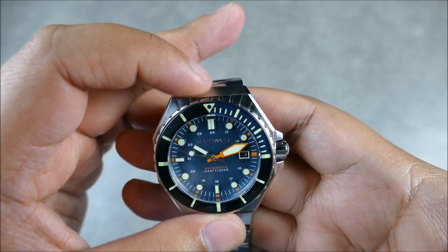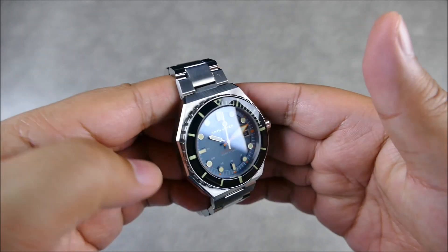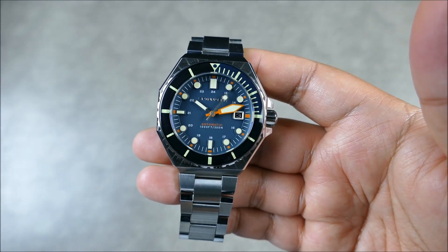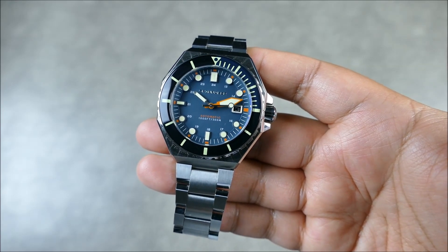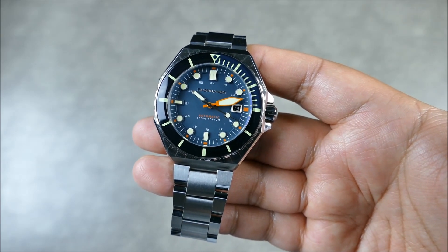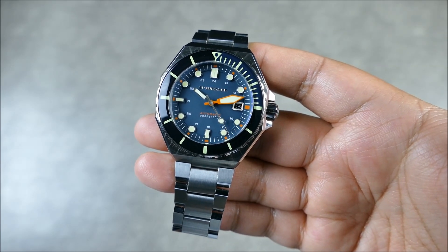The bezel lines up pretty well on the money. Functionally, it does its job. How many of you actually use dive time bezels on a daily basis? Not too many. I wear dive watches pretty often and I really don't use it very often. It does give you a little bit of a fidget factor, something to play with. For me, that's not one of the big selling points on this piece.